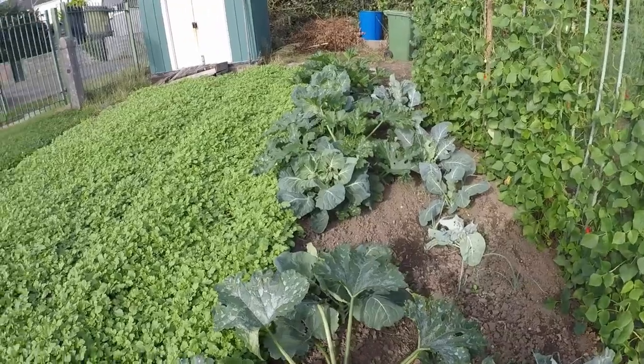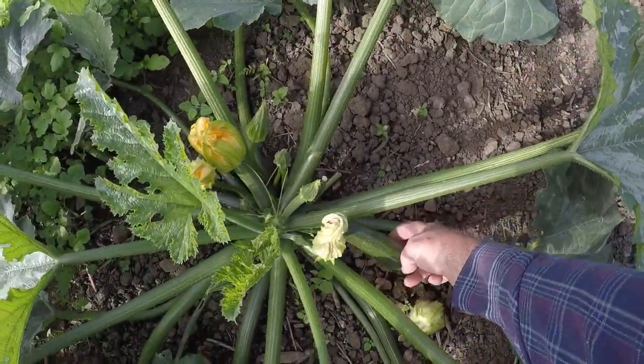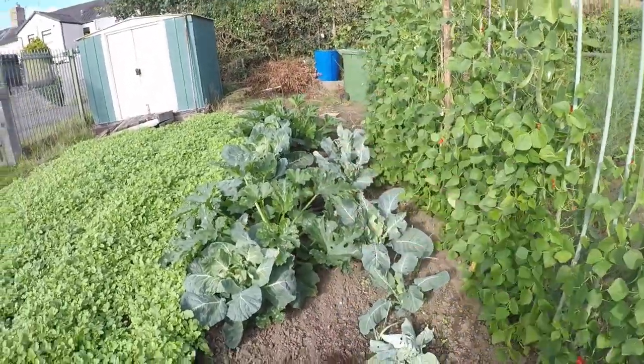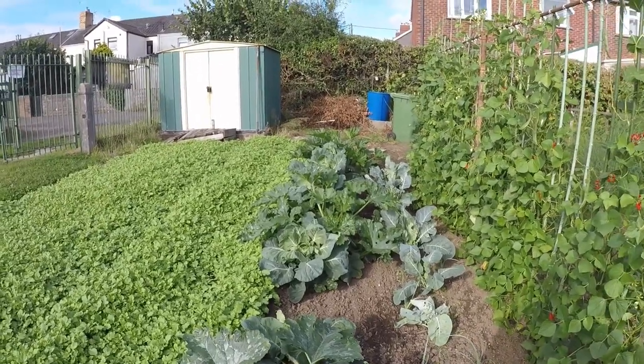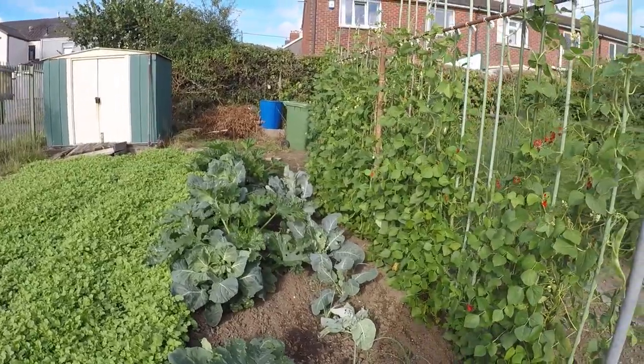Doing okay for courgettes. There's one there, I'm not going to pick it now. I can see one up here and there's another one up there. And that's just three plants — in fact three plants is just too much for my use. There's only so many things you can do with courgettes.